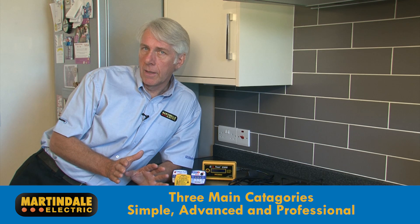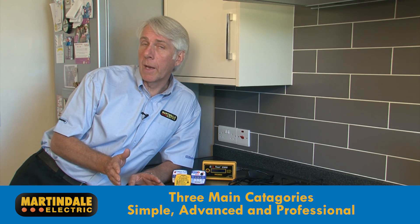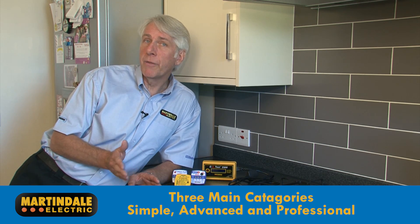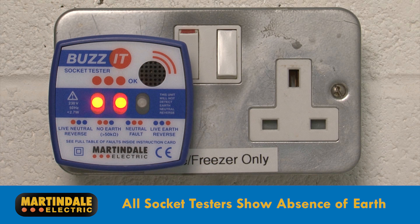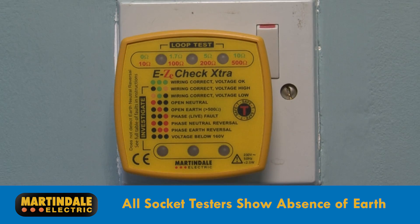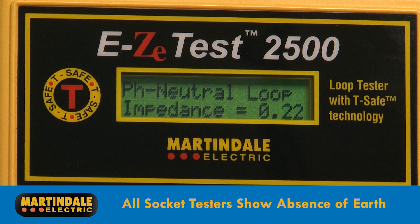The key differentiator is in the ability to measure and display either ranges or numerical values for earth fault loop impedance. All socket testers will show you the absence of an earth. The Martindale EZ150 will show you how good your earth is, and the EZ2500 will give you numerical values for certification and reporting.